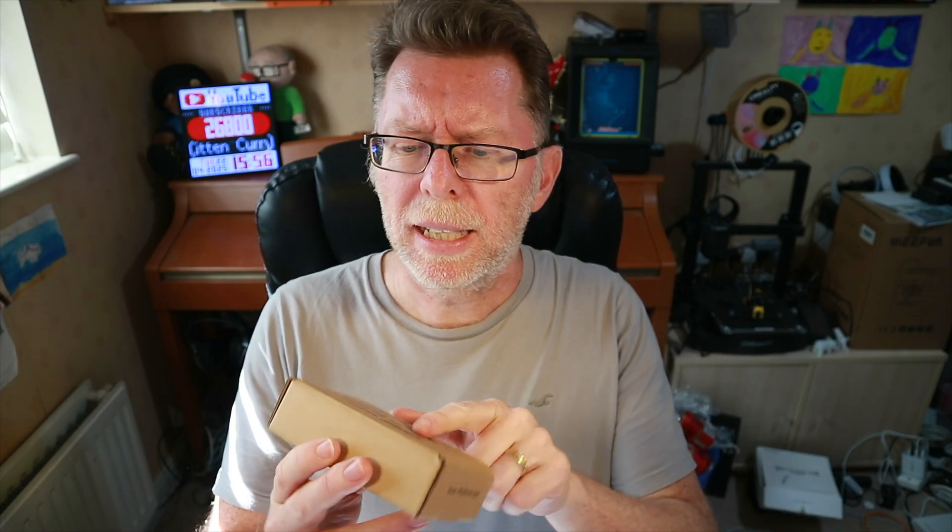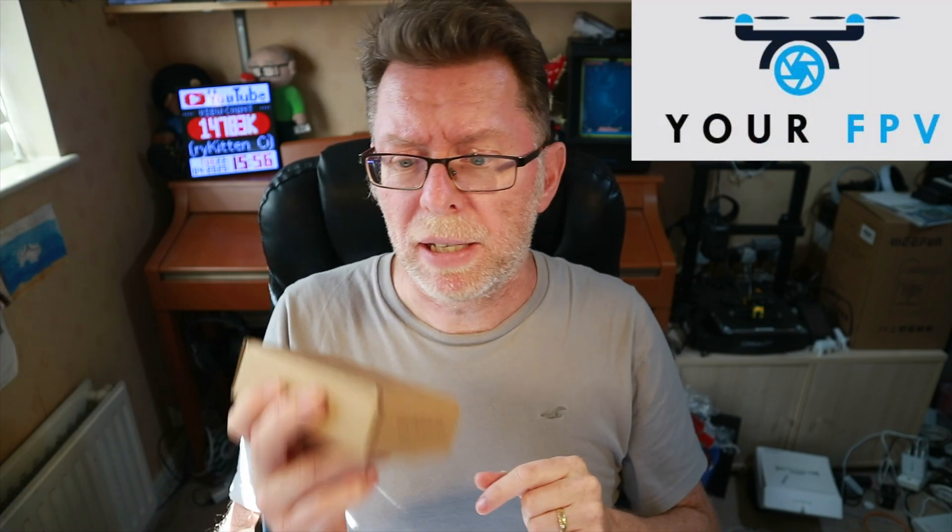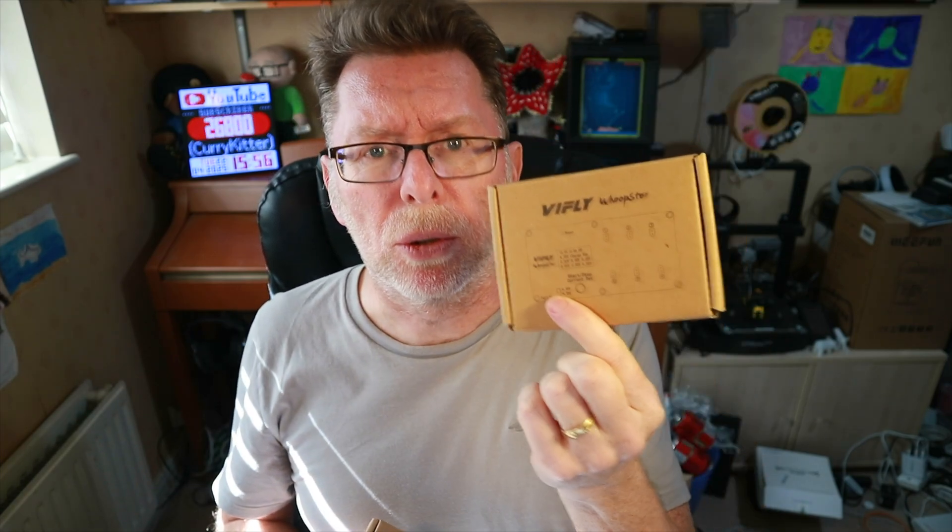Battery chargers for 1S — quite a few of them are out now and thankfully more and more actually do a storage charge. Today I'm looking at a ViFly Whoop Store 3, which was very kindly provided by YourFPV for review. Interestingly, I've had the original Whoop Store so I can check out what the differences are.